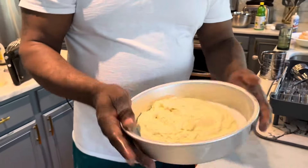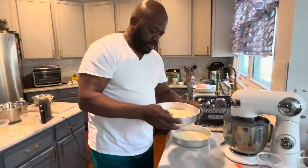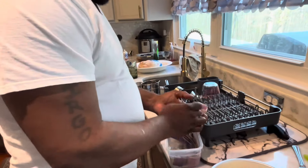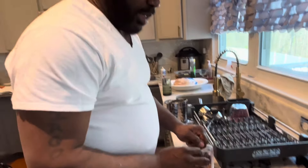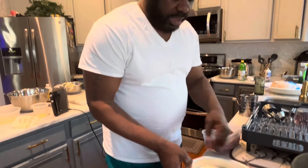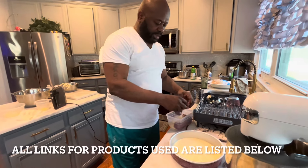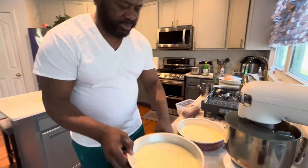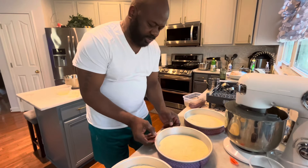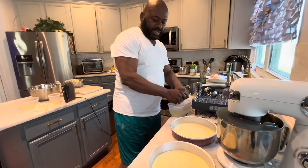I pat the sides to get it nice and level. I have to put my strips on the cakes so when they rise, they'll rise evenly and you won't have any mounds. These are cake strips — I purchased them from Amazon. You gotta soak them in water before you put them in the oven so the material won't burn up your house, so make sure they're nice and soaked.